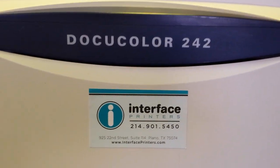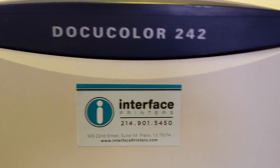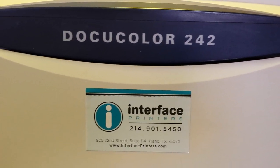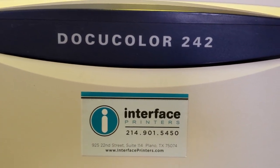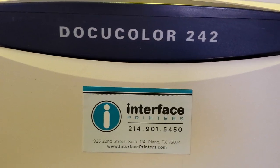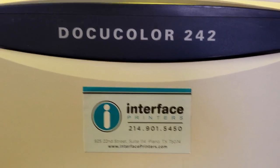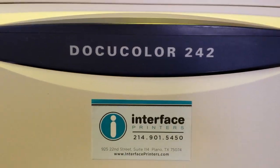This procedure can be performed on a DocuColor 242, 252 family, a DocuColor 240, 250 family, 260, also some of the WorkCentres — 7655, 7665, and so forth — also on the Xerox 700, 700i, and anything in the DocuColor 250 family, which is everything that I just stated.